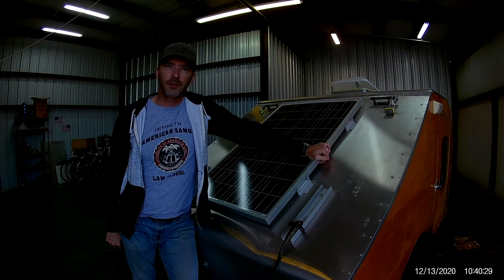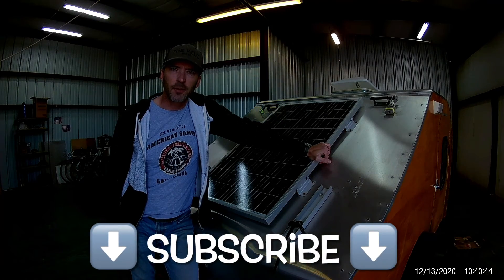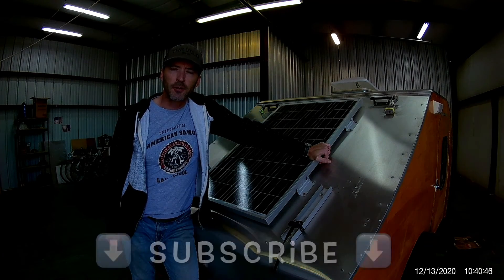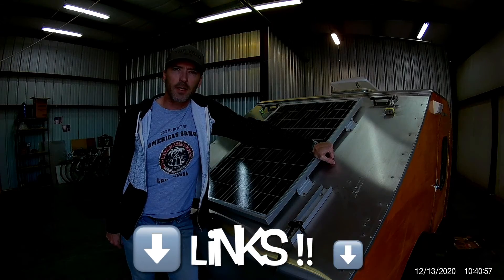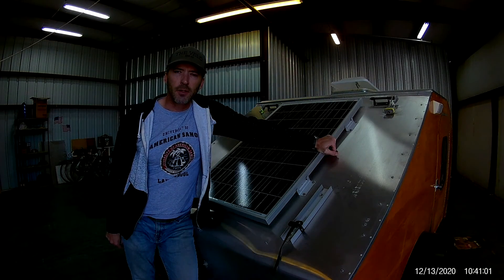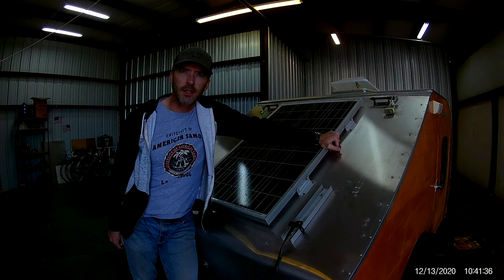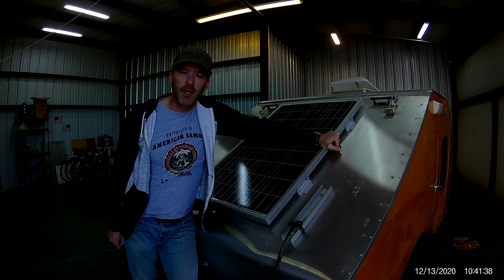That's it for now. Thanks for tuning in. Be sure to hit that subscribe button if you want updates on new content, and all the products I talked about today are linked below in the description. Feel free to ask questions in the comments and I'll try to get those answers as quickly as I can. Thanks for tuning in and we'll see you next time.